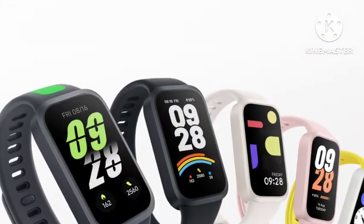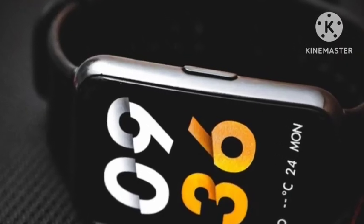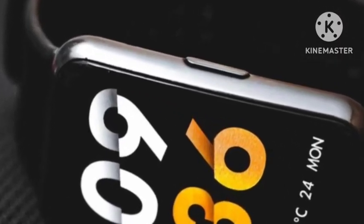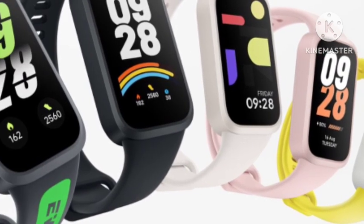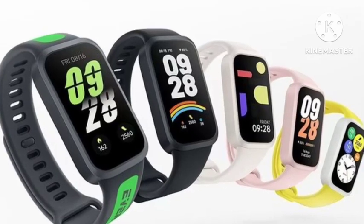Hello guys, welcome back. Redmi has officially announced the Redmi Band 3. In this video, let's see the complete features about this band — the design, everything. First, I will talk about the look and design. This comes with a total of five colors.